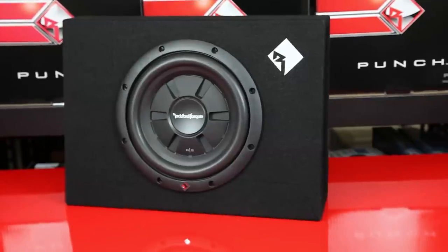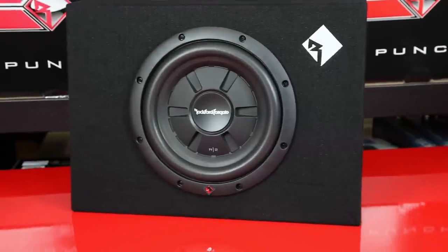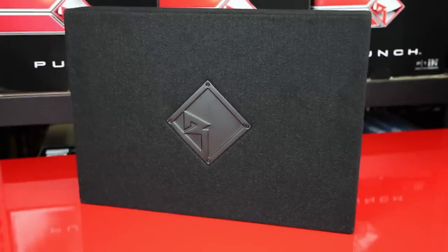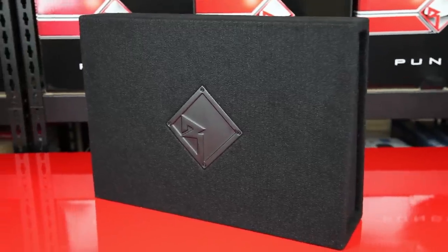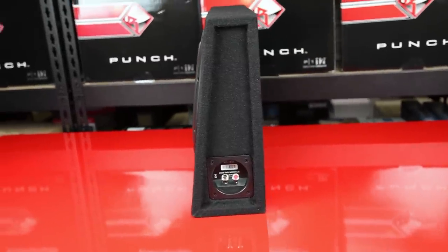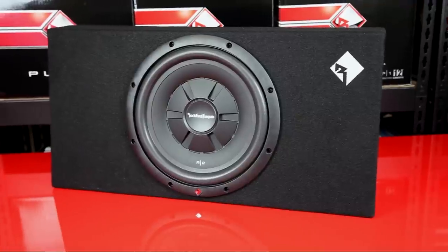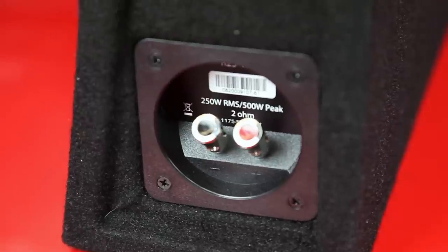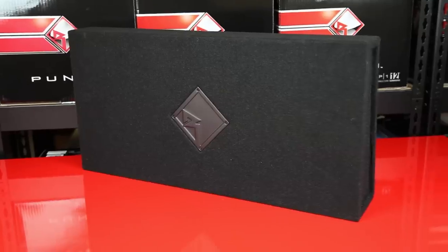So I see we've got the 10 inch and the 12 inch — which would be the best fit for me in terms of size and strength? Well, if you're looking for something to just round out your sound system, then the 10 inch is the one you want. If you're looking for something with a little more punch and kick, then the 12 inch is definitely the one you need. The 10 inch has a 200 watt RMS rating while the 12 inch has 250 watt RMS.